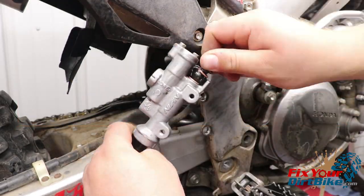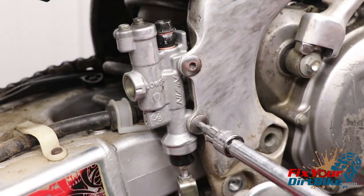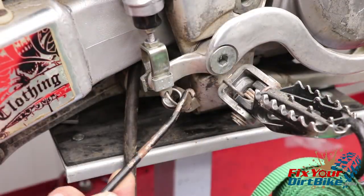Install the banjo bolt with new seal washers and make sure the shank rests on the tab. Install the master cylinder mounting bolts. Install the brake lever and attach the return spring.